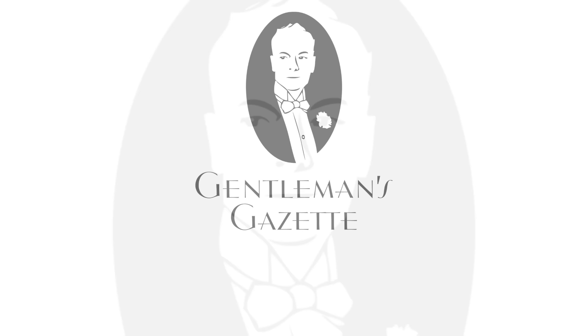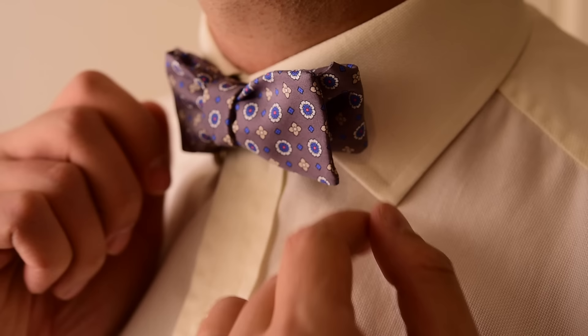Every man should be able to tie his own bow tie. Only boys at prom wear pre-tied bow ties or clip-on bow ties. You should never wear that. It shows — it's too symmetrical, it's too perfect, and it looks cheap. Elegant men like Winston Churchill would always wear their bow tie so it was slightly askew, and that shows the true character of a perfectly tied bow tie. It is not symmetrical.